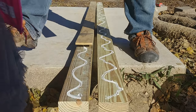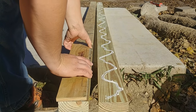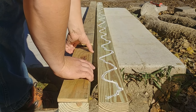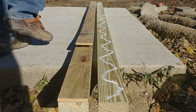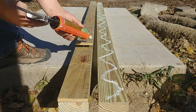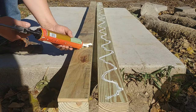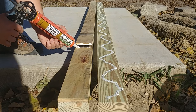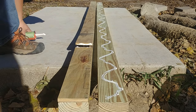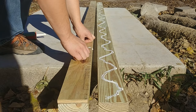Since I have to add on a small piece here because it's longer than eight feet, what I'll do is set this here and then put a good bead of adhesive right on the end of these so that they can really get stuck together well there.